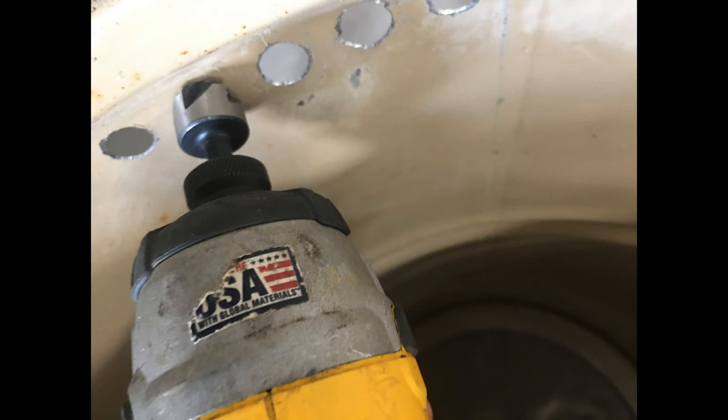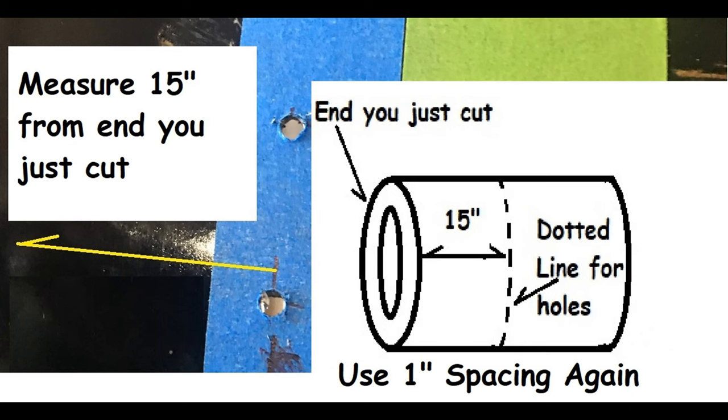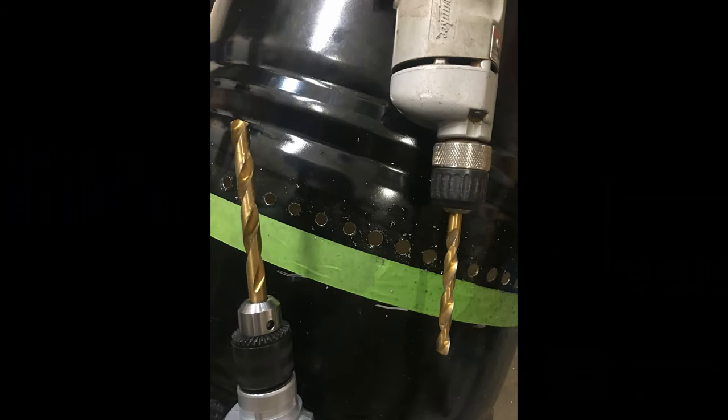Don't forget about the deburring and sanding. You're going to have to get a 3/4-inch deburring bit and go easy with that — just enough to get the burrs off — then use your orbital sander with 100-grit to do the final edge. We're going to need some more blue tape. You're going to go 15 inches from the end of the drum that you just cut, opposite of the lid, and put your blue tape down, draw a line all the way around the perimeter at 15 inches, and mark the same one-inch increments — because we're going to be drilling more holes that will end up being the holes at the top of the inner drum.